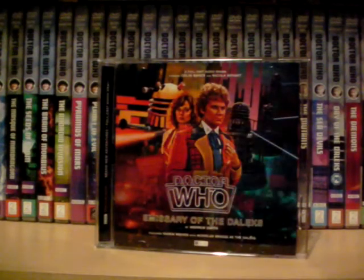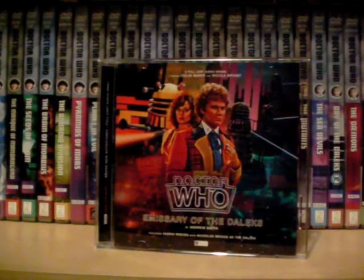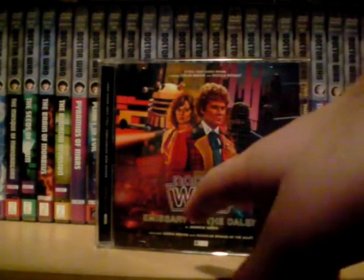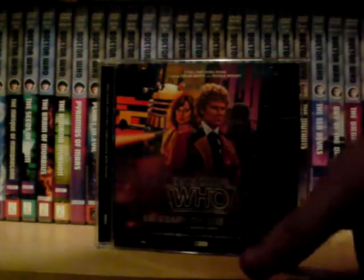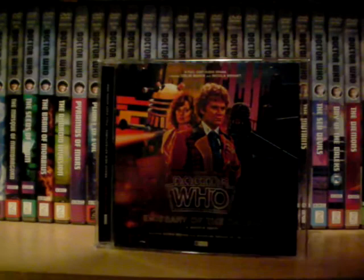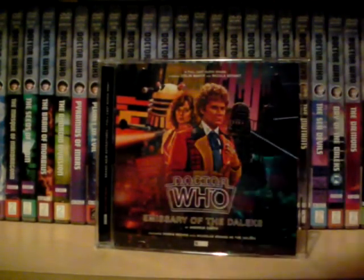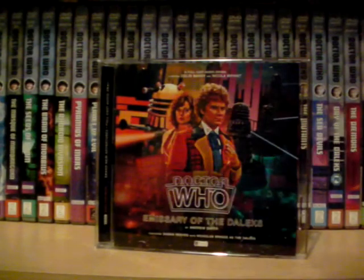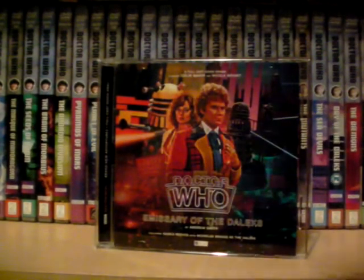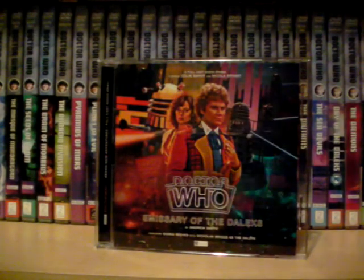Hello and welcome to another Doctor's Assistant video. Today I'm doing a review of Doctor Who: Emissary of the Daleks by Andrew Smith. Sorry beforehand for the really terrible lighting — it's sort of winter 2019 as of this recording, so anytime after fall it's just dark. Also sorry if I can't really remember a lot of this story; I was quite tired when watching it.